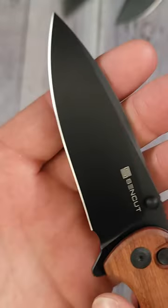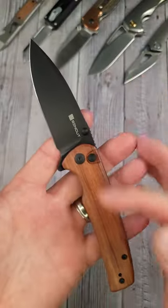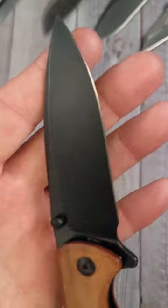It has 9CR18MOV blade steel, baby. 7.8 inches long, 3.47 inch blade.